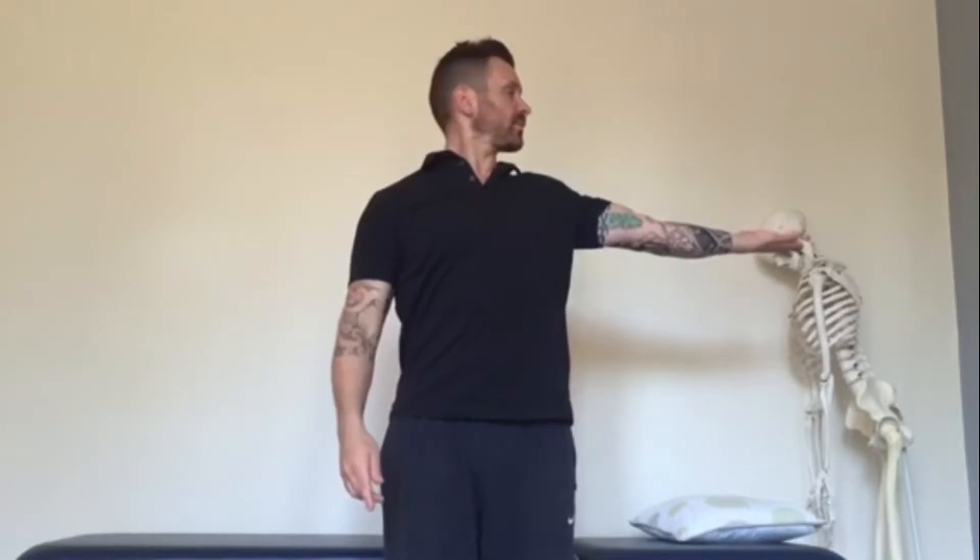Then try it on the other arm so you can see if there's any difference between the two. This is my better arm — I rotate from the elbow, to the shoulder joint, and then let the scapula come over. Much easier for me, and back over.